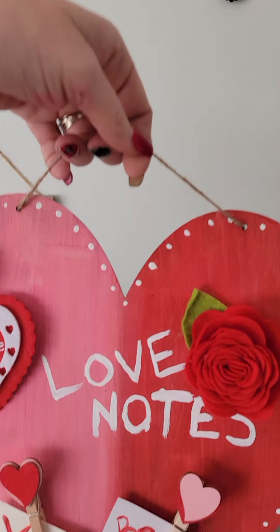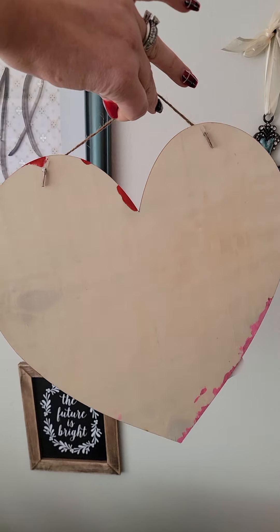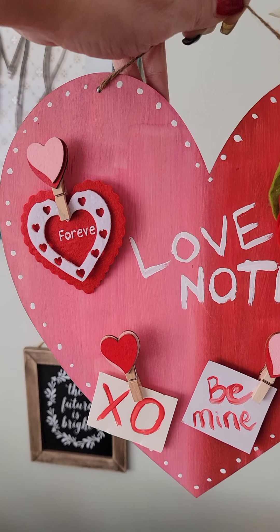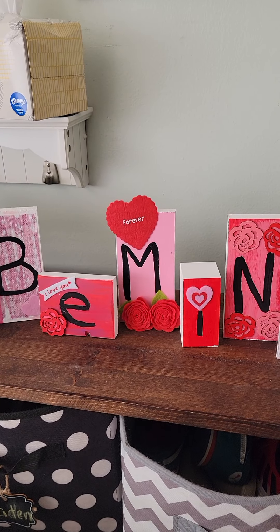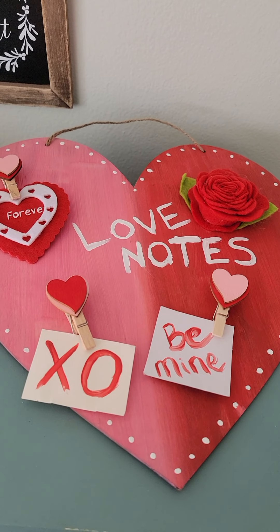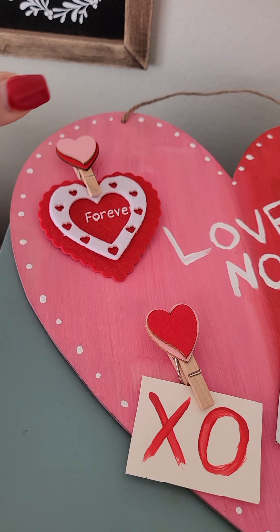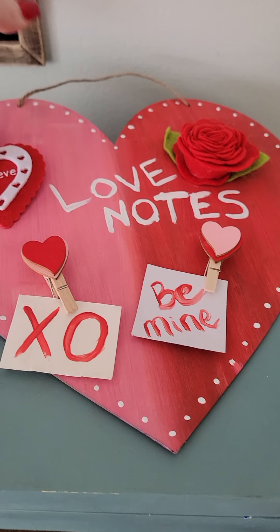And then this I picked up at the dollar store. It was a plain wooden heart for a dollar. And I had all the embellishments from buying to decorate that. So you can see here that I used a felt heart on it. I just put love notes. And then the dollar store had eight of these little paper clips and I went ahead and hot glued it on there for love notes.